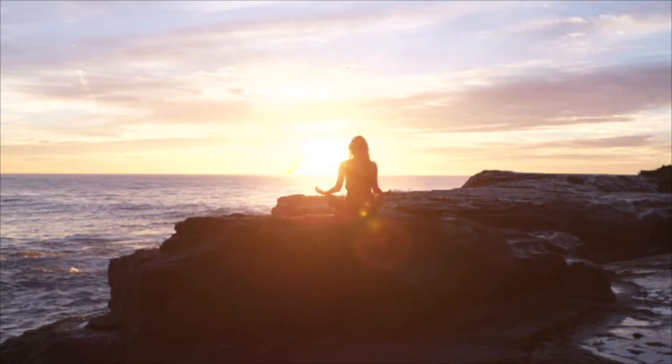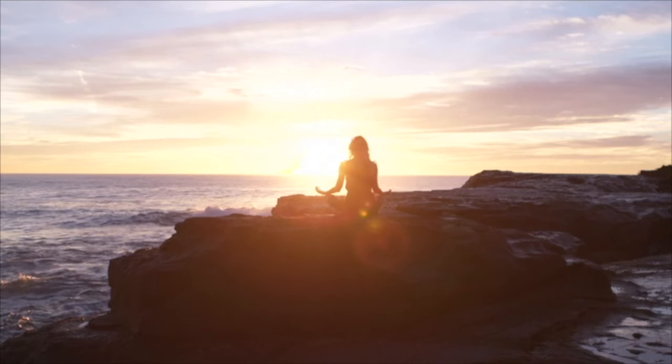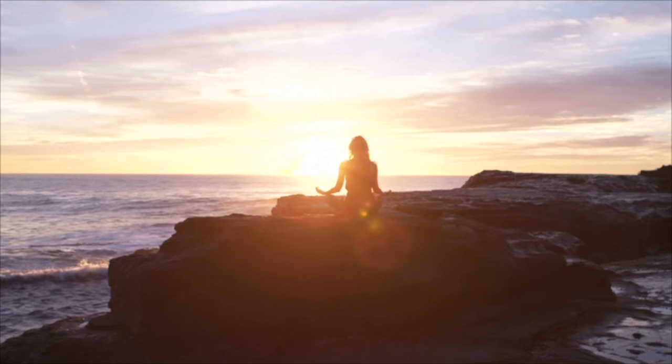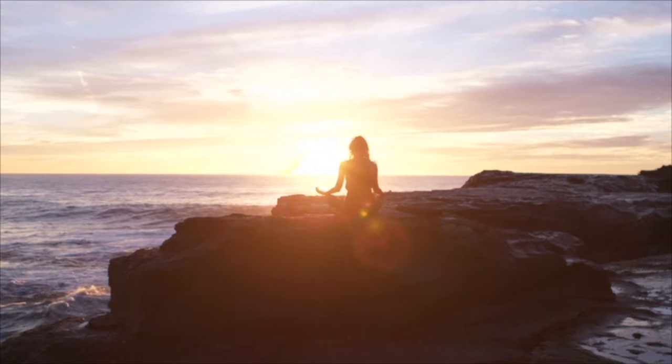Then when you're ready, bringing your attention back into the room, wiggling your toes and your fingers, and gently opening up your eyes. Just thanking yourself for taking the time out to meditate. Have a beautiful day.